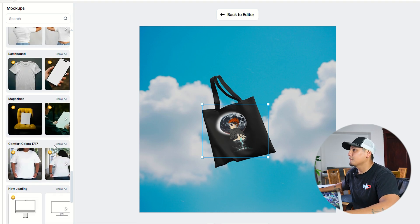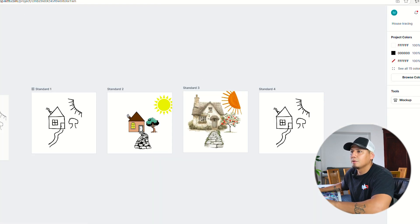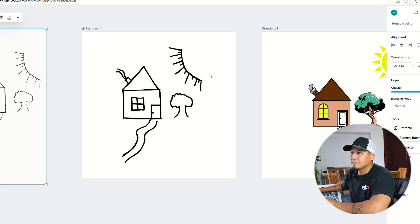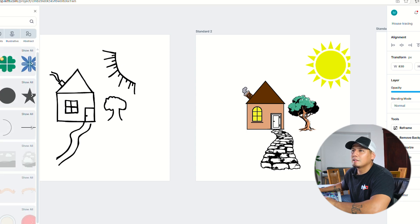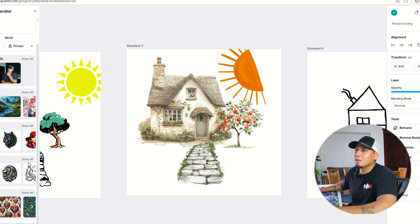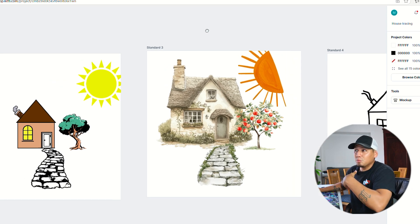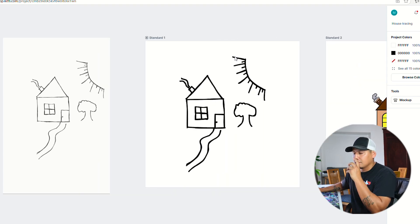I did the same thing with the house. Here is the original sketch, then this is the vectorized design. I also added illustrations from Kittle's icon library. And over here I made a more realistic image — something very simple. I wish I could show you everything but this video would be too long. It really is that simple — it just takes a little practice to get the feel of everything, and the more you do it the better you get.